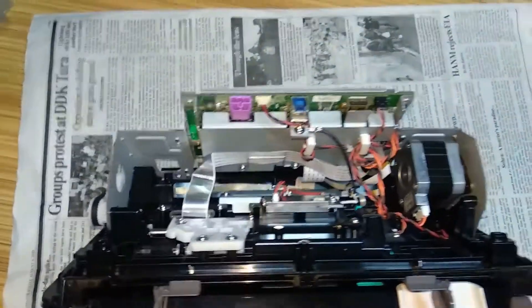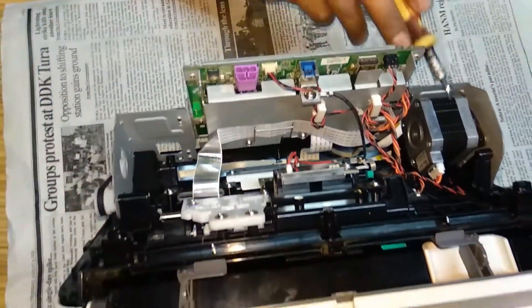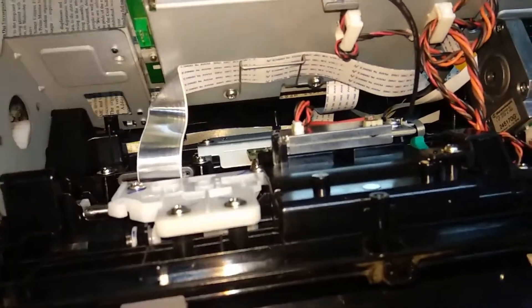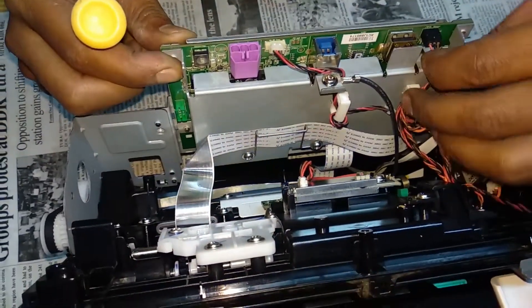Now this is your main circuits out here. This is your formatter card. You have one motor, one formatter card, and the connection goes to the scanner and other mechanism. So we are going to check out and refix this soon.